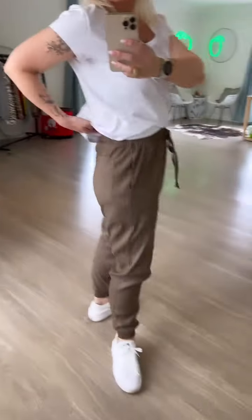It's got front patch pockets and pockets on the back, and being linen it's just perfect for this season because it's such an easy wear.